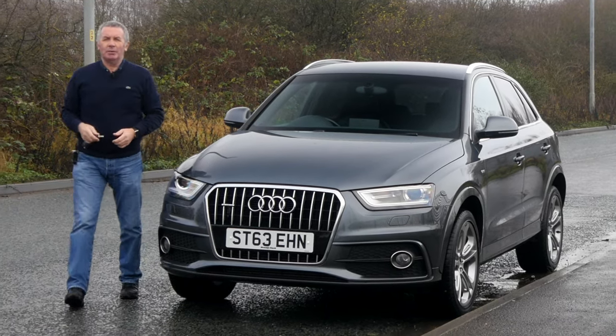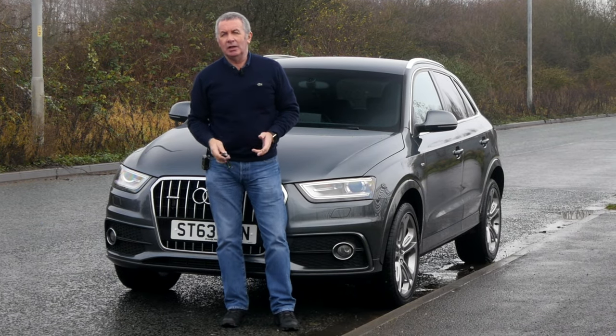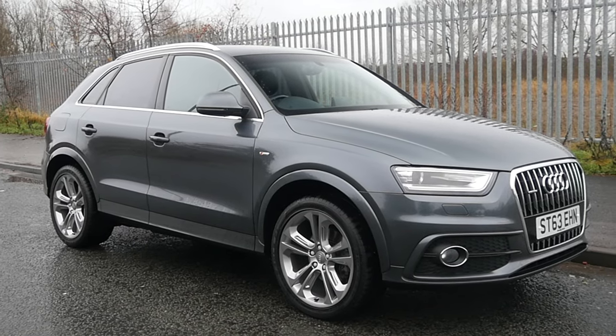Hi, my name is Barry Crampton. Today I'm going to show you around our Audi Q3, then I'll take you for a ride in it. But first I'll tell you a little bit more about it — it's a 2-litre TDI S-Line Quattro.